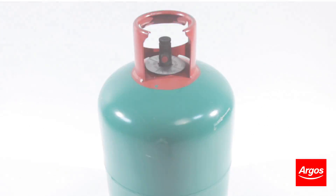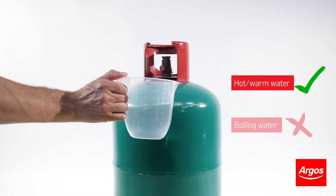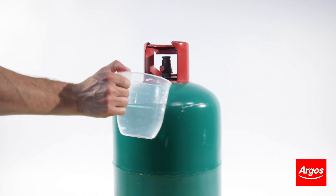Have your gas cylinder clear of any outdoor or electrical appliances and stood upright. Fill a small jug with warm water from the tap. Do not use very hot or boiling water.